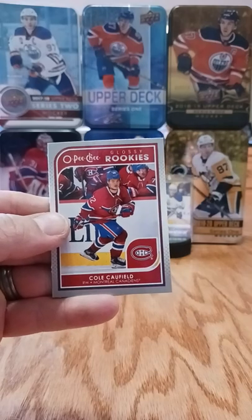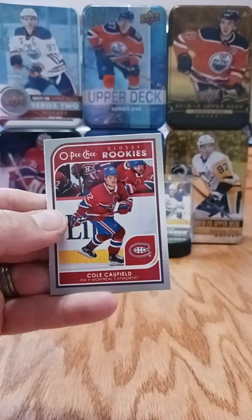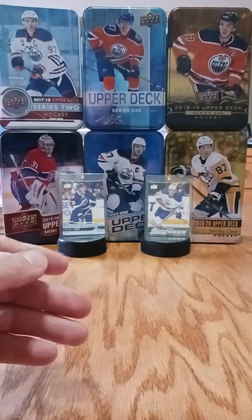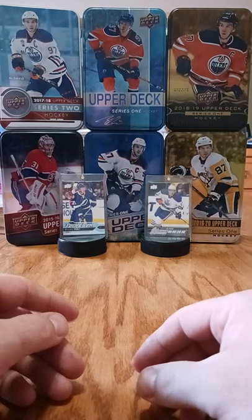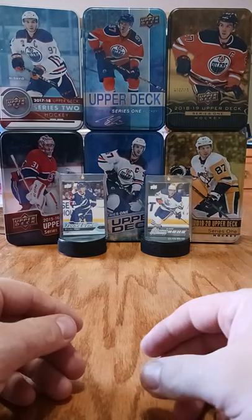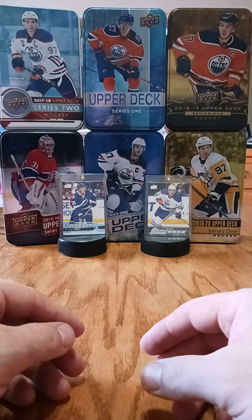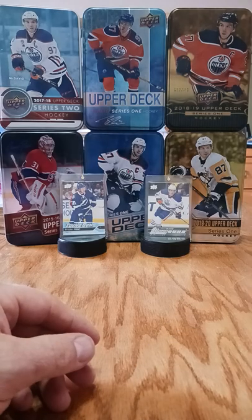Any rookie of a kid that's gonna be a sniper for a Canadian market team is worth holding on to. That's it - nice little tin, we got some good cards out of that. Subscribe and throw me a comment. Remember we do have that Tucker Pullman RPA as a fun giveaway if we can hit 20 subscribers. I appreciate you watching, have a good one!